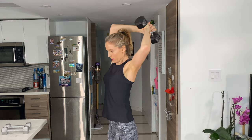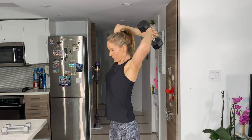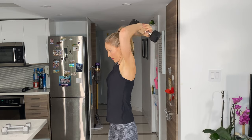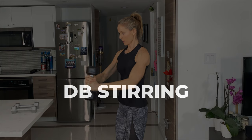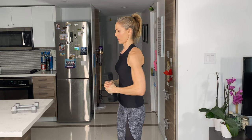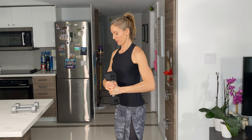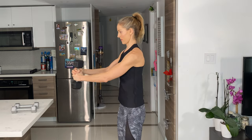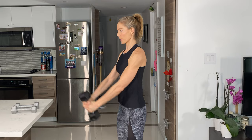Do it in both directions — stirring in one direction, and then the other way. Also just bring it up and down.